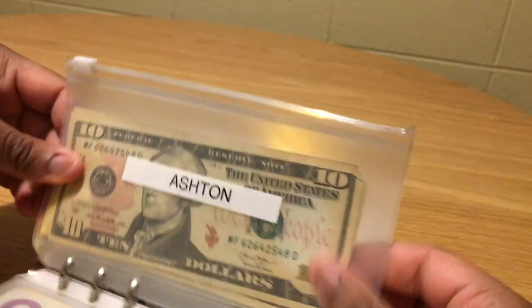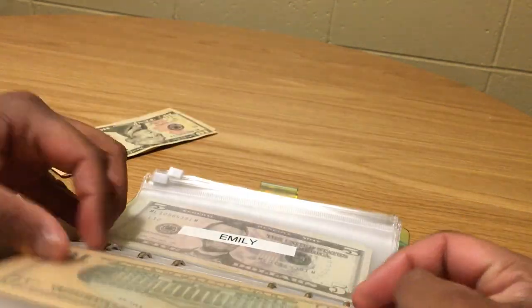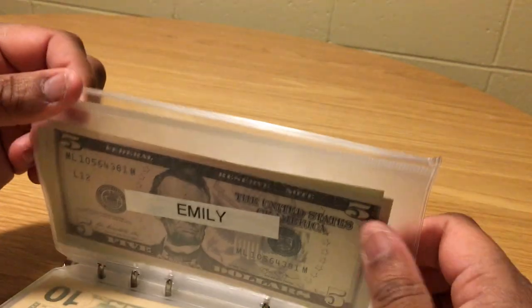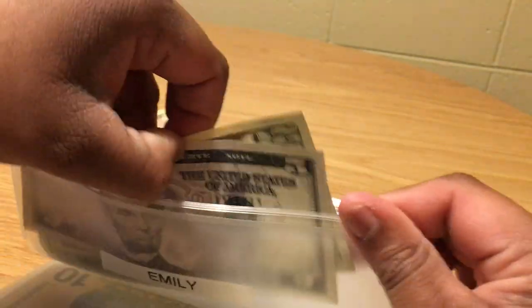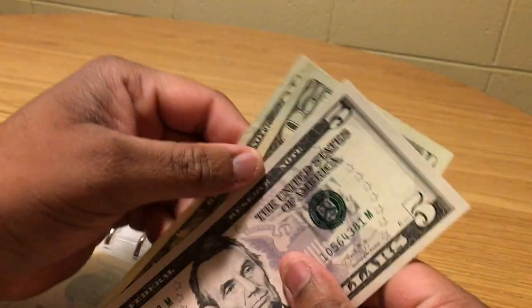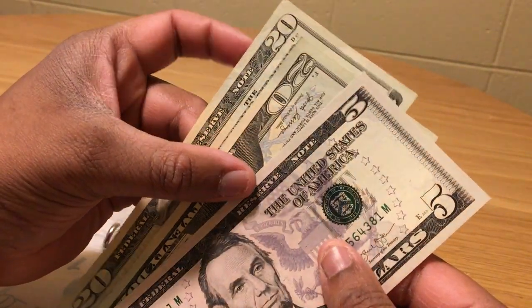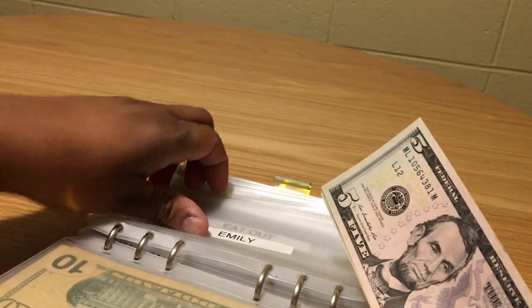Emily's envelope doesn't get anything new today, but let me count what's already in here. This money is for my Sam's Club membership renewal: 20, another 20, and a 5 — that's $45 in there for the Sam's Club membership.